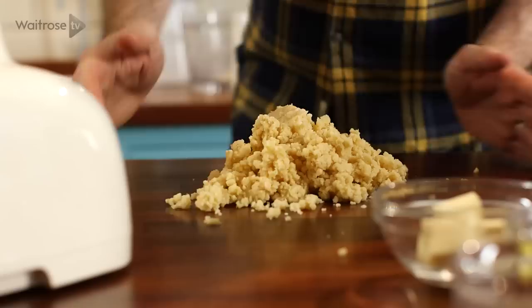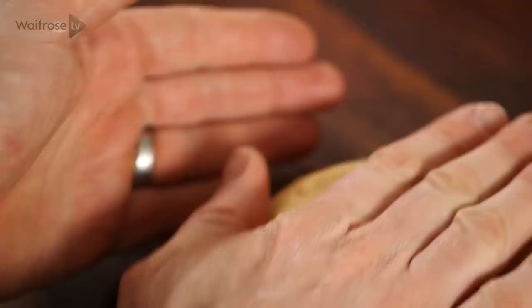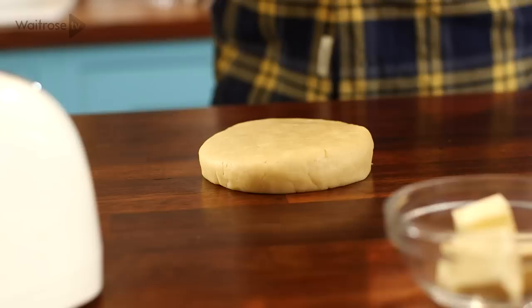Tip the mixture onto a work surface and gather everything together into a rough ball with your hands, then roll together until it's smooth. Flatten out into a disc, roll in cling film and pop it in the fridge and chill until it's firm.